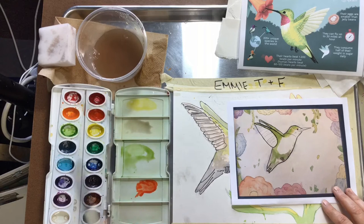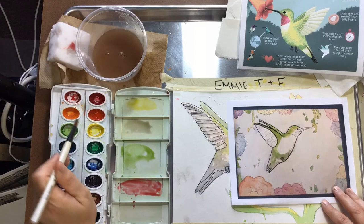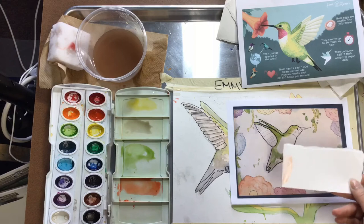Right now I'm mixing up that peach color. Every single picture I saw of hummingbirds, their wings — at least the inside of them — have this peach in it. It's almost the same color of the picture that I printed out. I used orange and red violet and a little yellow orange, and then a lot of water.